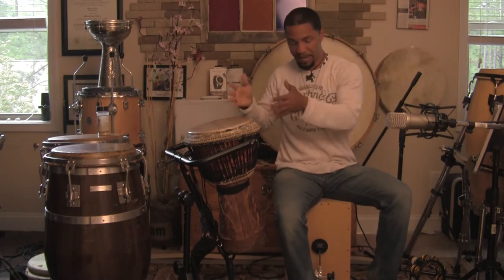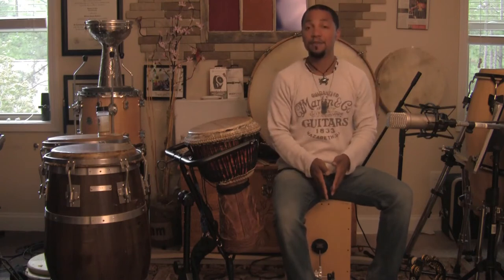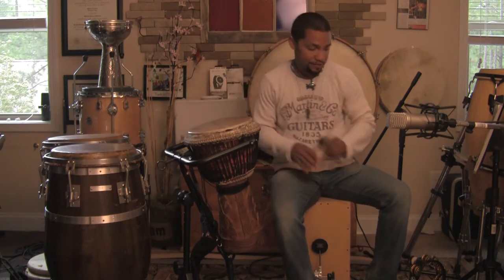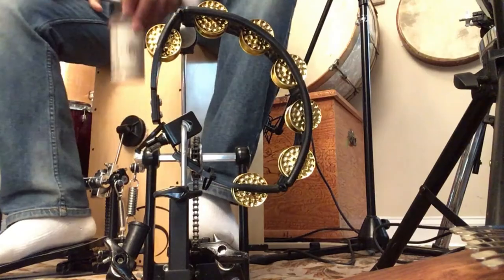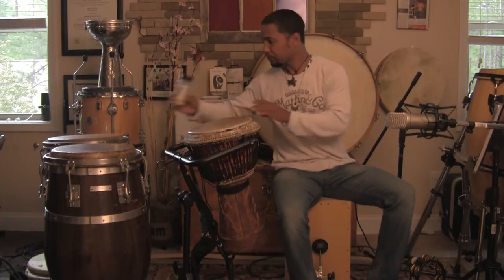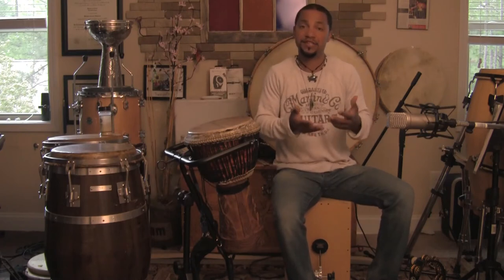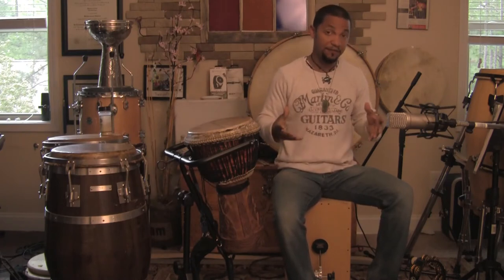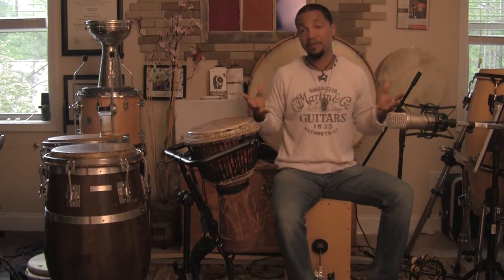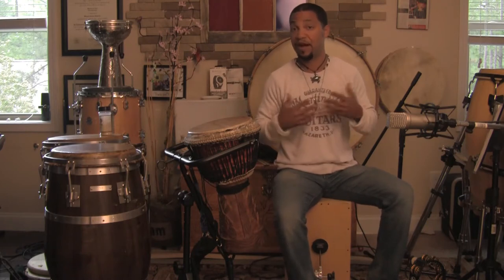So I have the djembe, tambourine, foot pedal with the cajon, cajon. And then off to my right I've got some Carolina table salt — well, my shaker. Homemade shaker with some rice inside of it. I'm just going to go over real quick how I use this in a setup. In future videos I'll talk about different hybrid drum setups and use them as an accompaniment with an actual song to give you a practical application of how it might sound.